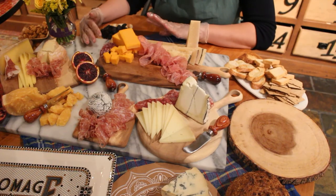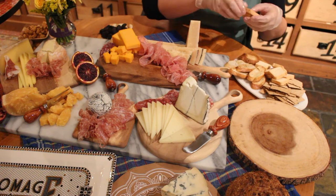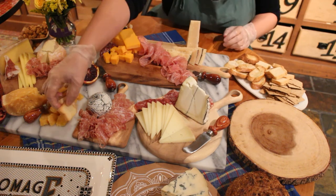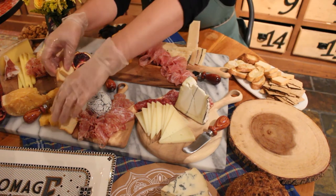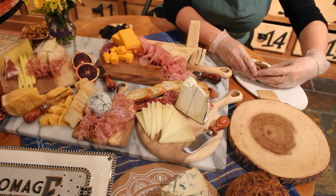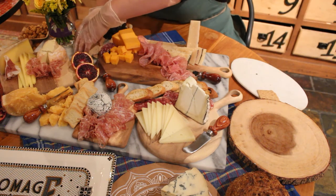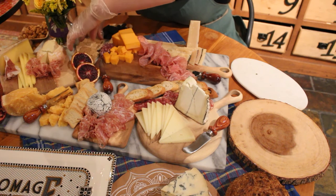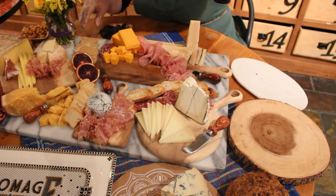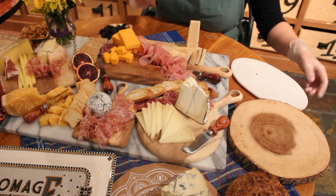Once we're done placing our meat, we come in with our crackers and crostinis. We like to do a variety of both crackers, crostinis, and little toast points, just to keep textures exciting and different. The reason why we choose to put crackers during this next step is because you're trying to fill in little holes with your crunchy bits.